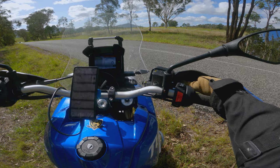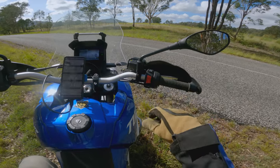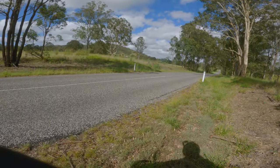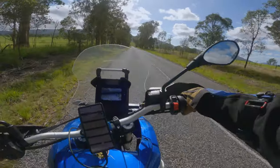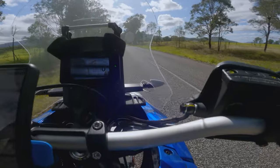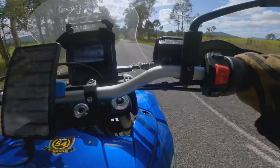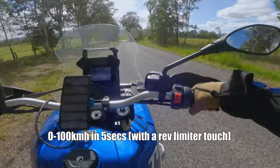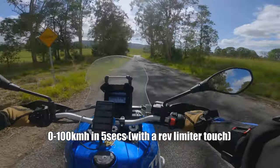We're going to do a 0 to 100 test. It's in off-road setting, the most aggressive setting with ABS and traction control off, which is also your wheelie control. Not bad.